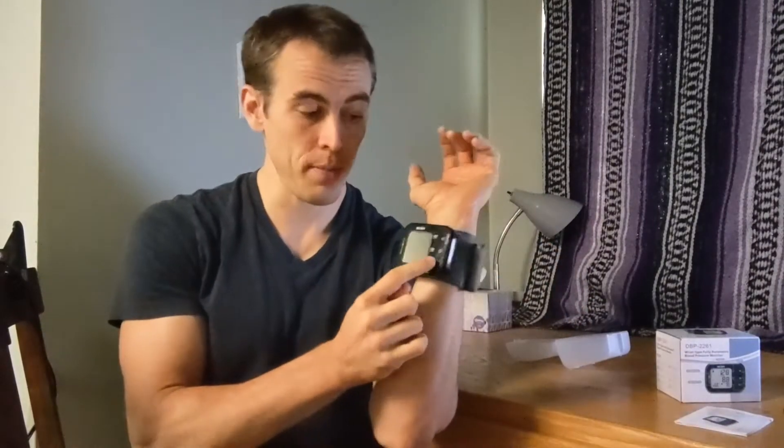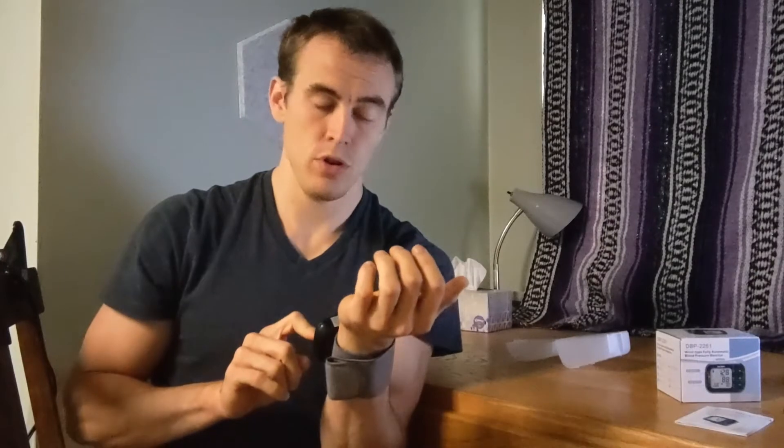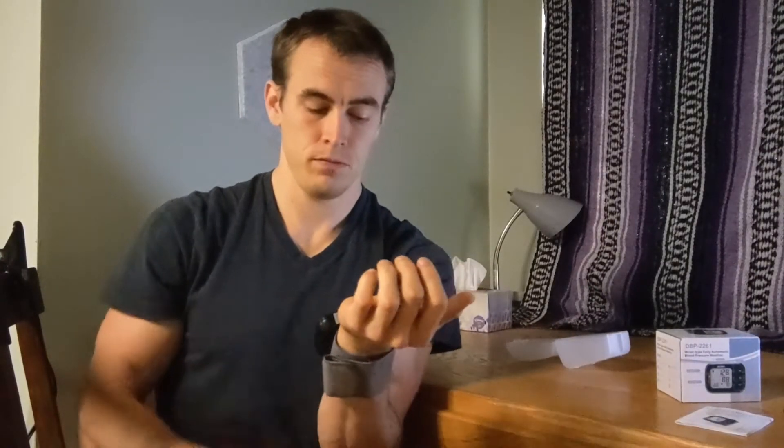You simply press the power button and keep your wrist around heart level. As you can hear, it is inflating. Normally you would want to stay quiet and try not to move or talk too much during the reading. It just takes a couple of seconds to pressurize and do the reading.